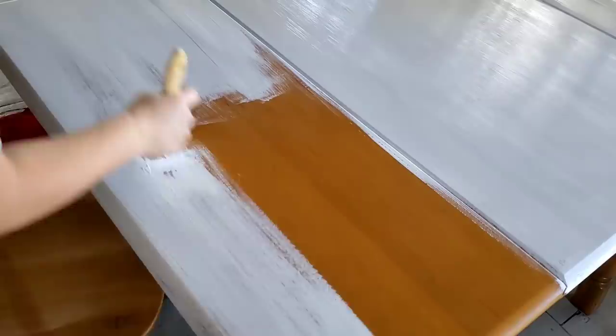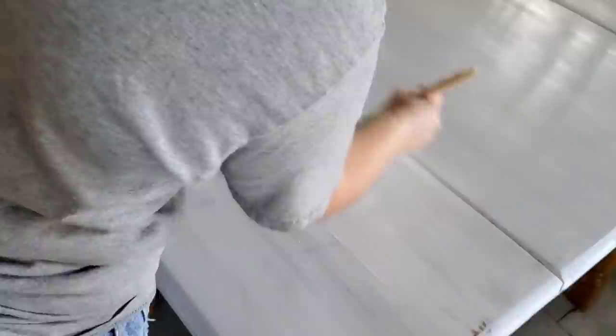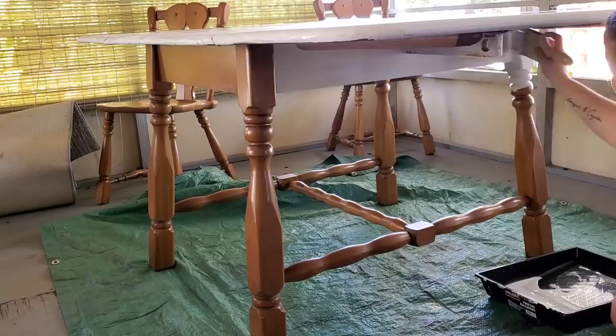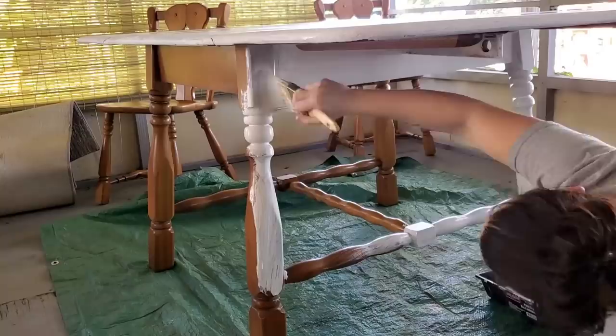This flat paint worked amazing, just like the Walmart brand I used in the past. I recommend saving yourself some money and steering away from chalk paint if it's a little too pricey or doesn't fit your budget — just get flat paint. It works just as well. You might have to do an extra coat but it's totally worth it to save the extra money.